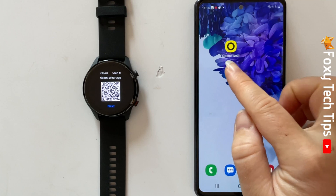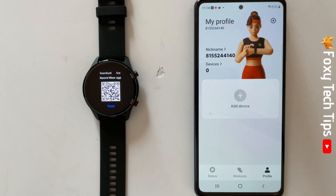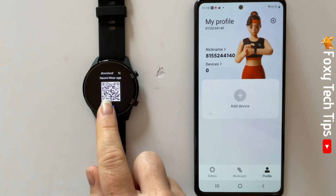Or you can go to the Play Store and search for the Xiaomi Wear app. Download the app to continue with the setup. Once the app has downloaded, open it and then tap profile in the bottom right corner.